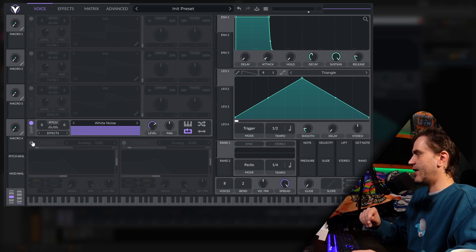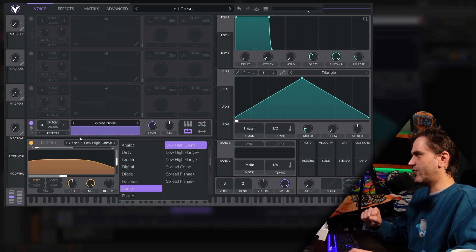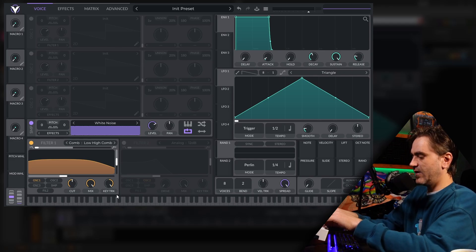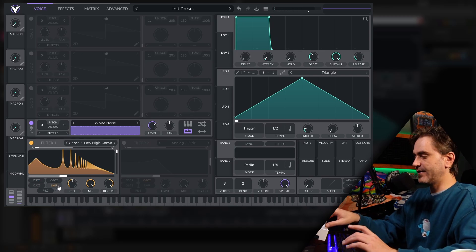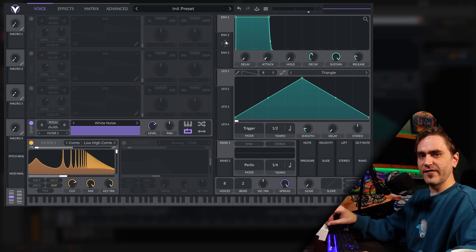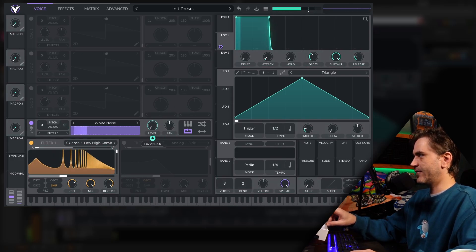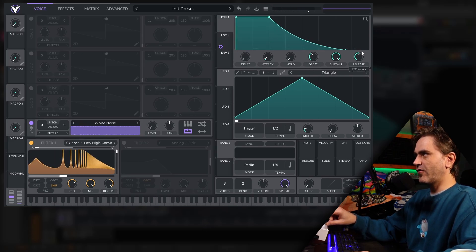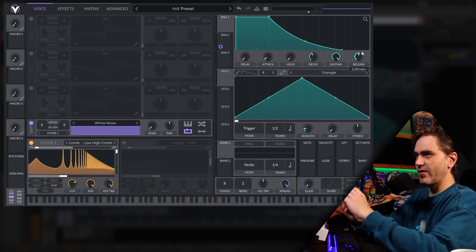Let's turn on the noise oscillator and create a comb filter. Go over to the filters and choose the first one. It's important to key track the comb filter so that it automatically knows the notes that are going to be triggered. We also want to make sure that the sample is being sent through the filter. Traditionally the pluck would be created by just creating an envelope, setting it onto the level, and then creating a very sharp decay. Turn up the release so we can pluck a note and the release tail of that comb filter will resonate out.